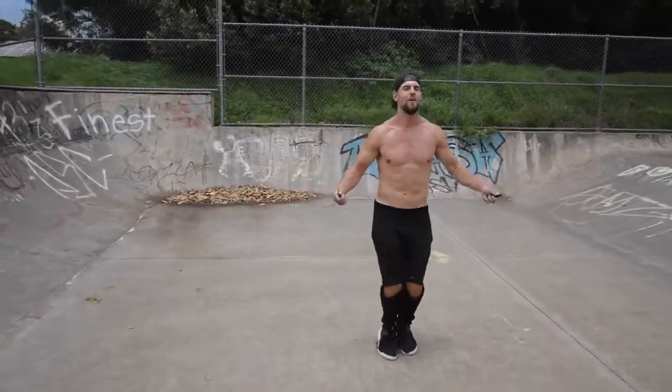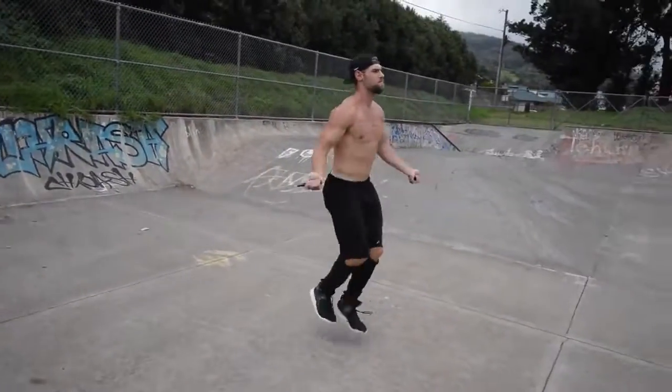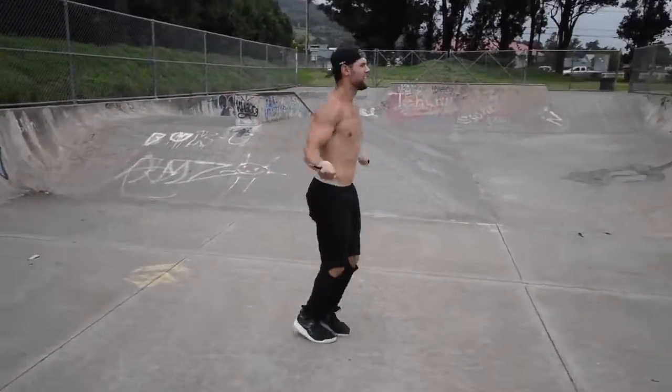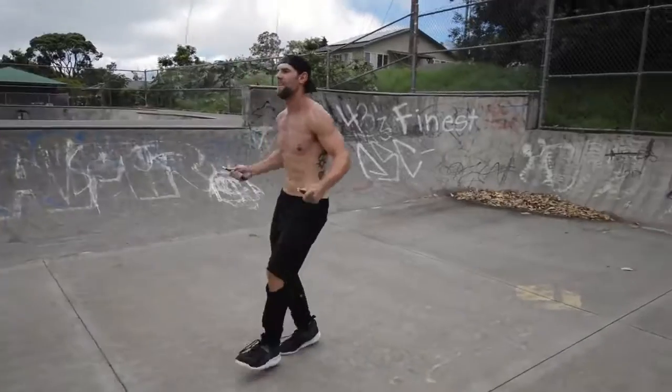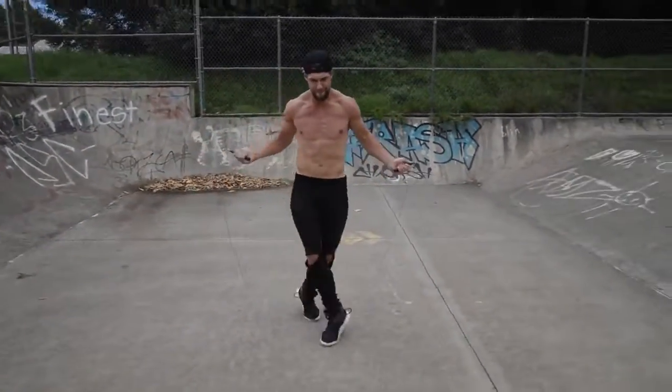And as you can see here, once you have the basic boxer skip down, it opens you up to be able to do a wealth of different tricks. I cannot stress enough how important it is to lay the foundation by learning the boxer skip so you can do a bunch of other cool moves. Dan Whitman from Zen Dude Fitness — thanks for taking the time today to learn how to jump rope like a boxer. If you have questions, comment below and we'll see you on the next tutorial.